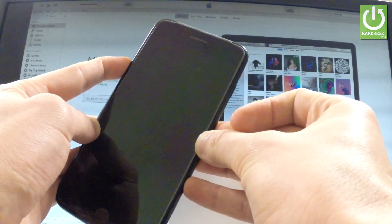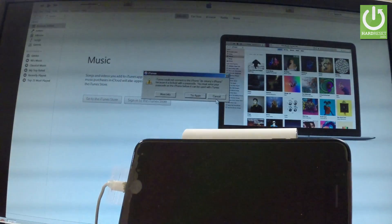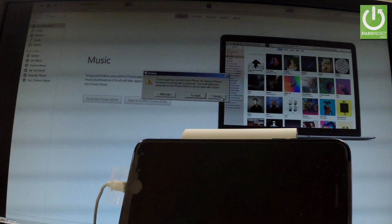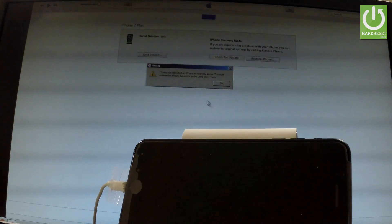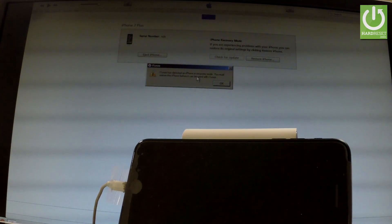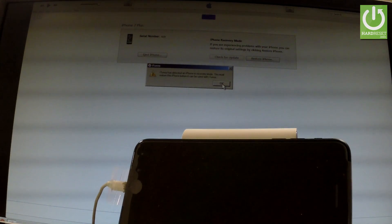Then you can release volume down. Go to iTunes — this information should be on your screen. Tap cancel. As you can see, iTunes has detected an iPhone in recovery mode. It says: you must restore this iPhone before it can be used with iTunes. That's what we need.